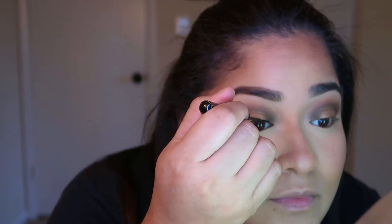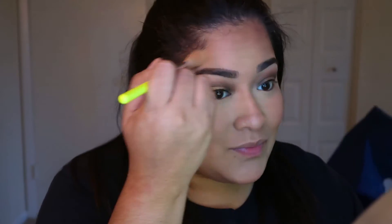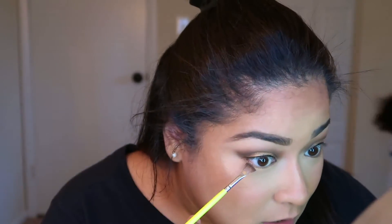I'm gonna go in with Bare Minerals in the shade The Deep End — this is a shade I use regularly. Applying the Bowie underneath my eye. Then I'm gonna apply that same highlighter shade in my inner corner. Going in with A Thousand Years to darken it a little bit, then applying some falsies really quick and I'll come back.